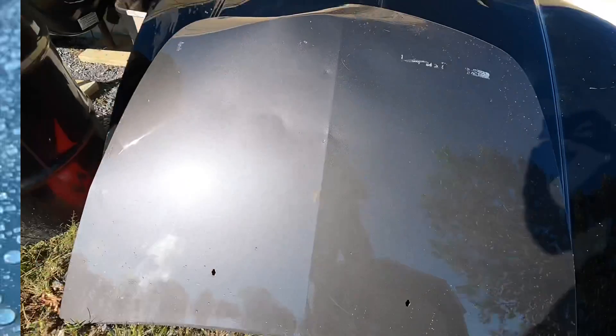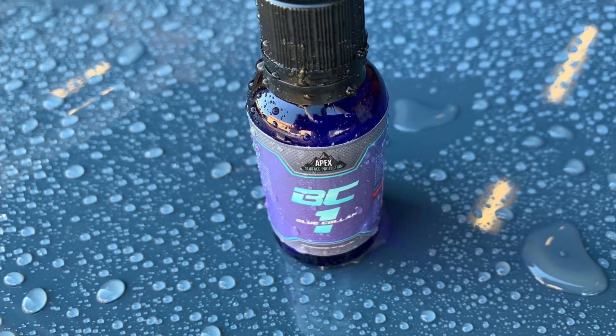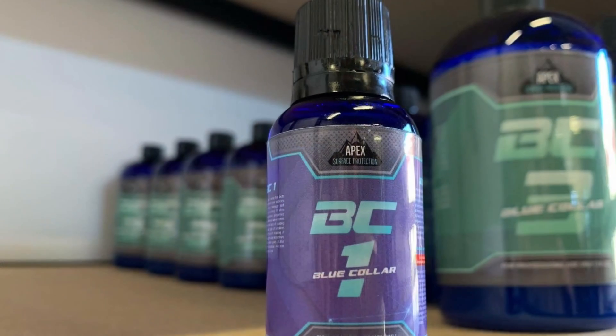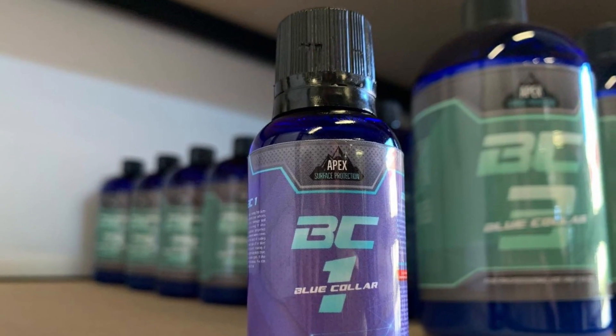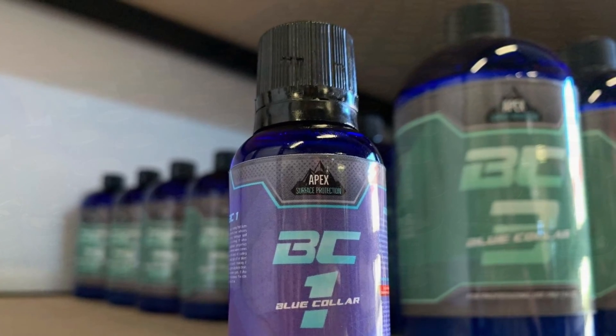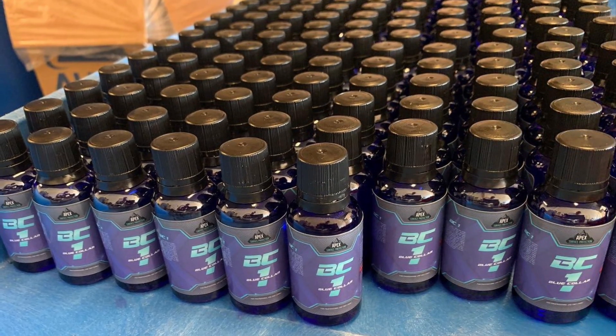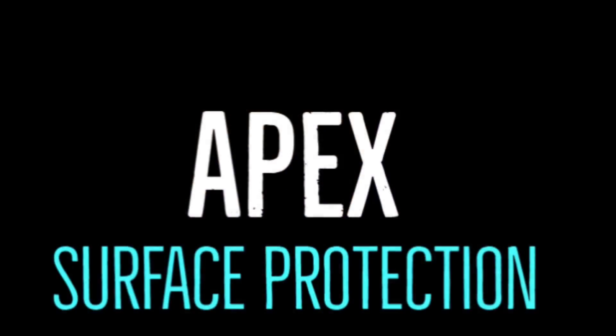Once again, the BC-1 coating is now available — a link will be down in the description box. These are products used daily in a professional setting, and I really hope you guys enjoy them as much as we do. If you have any questions at all, leave them down in the comments section.